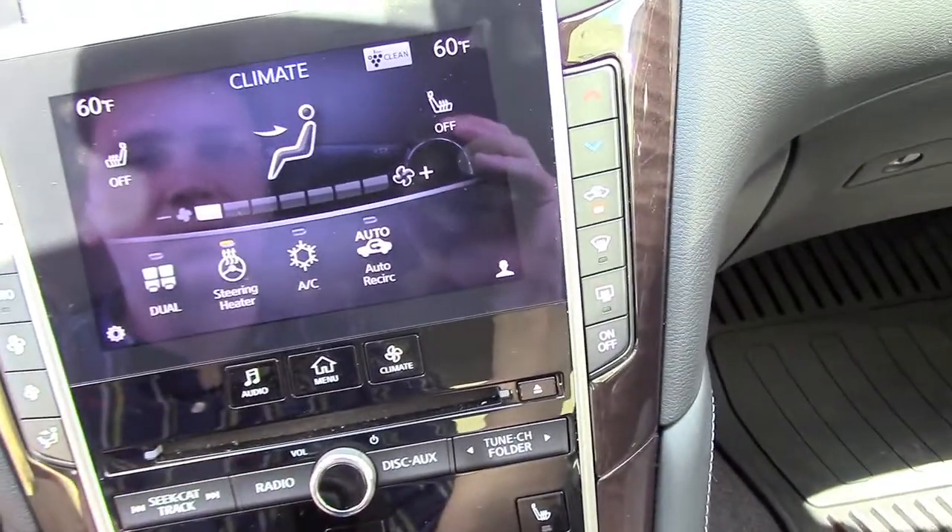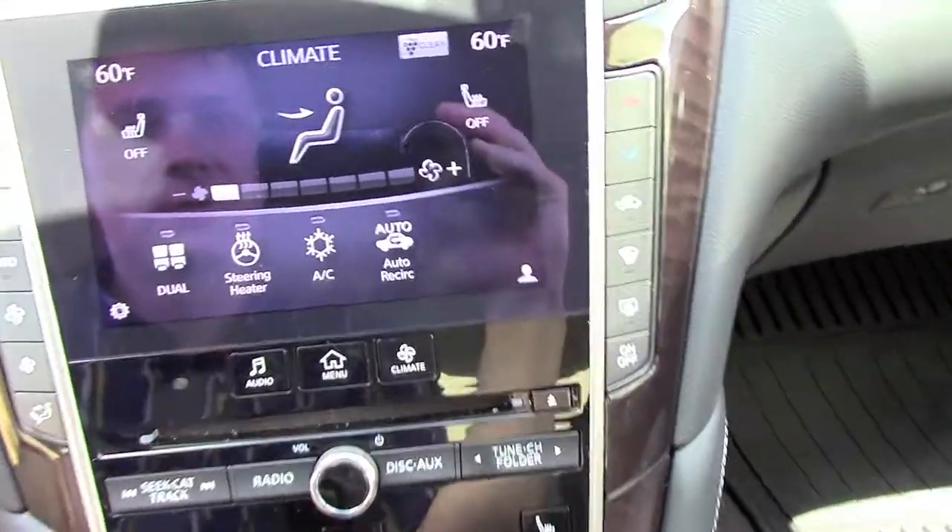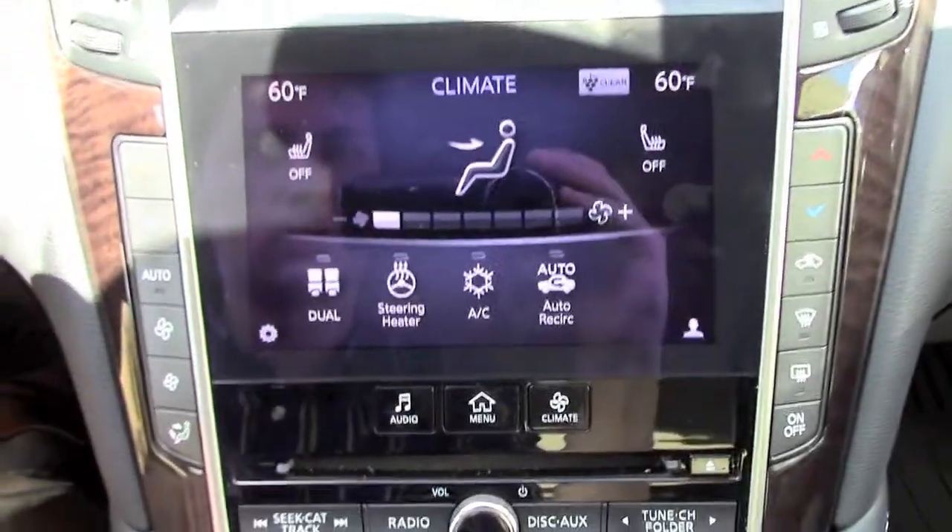The steering wheel is here. Air conditioning and audio are all touch screen controlled.